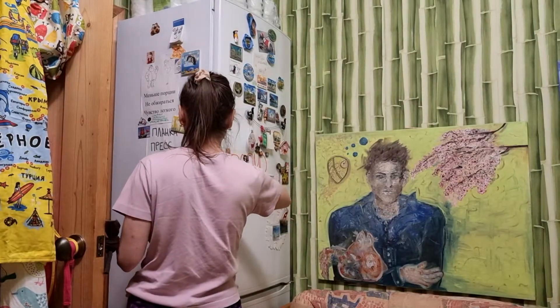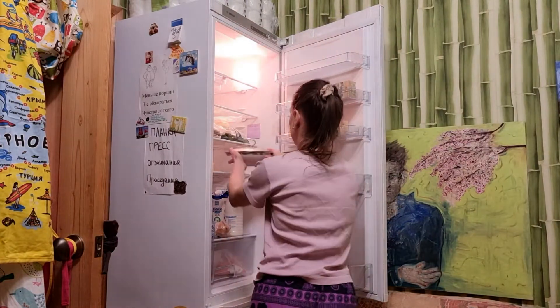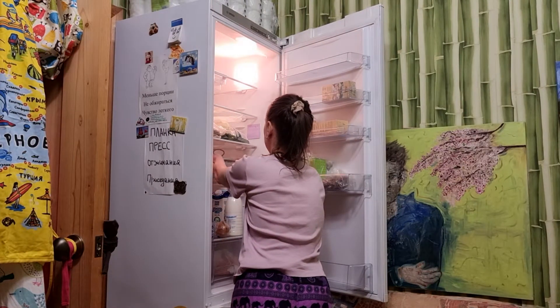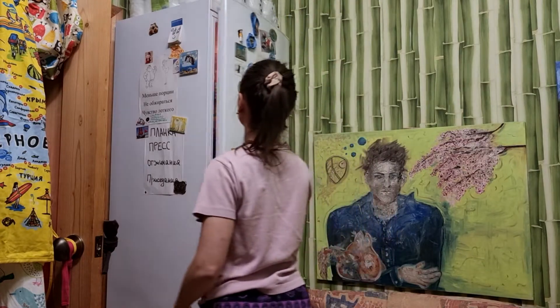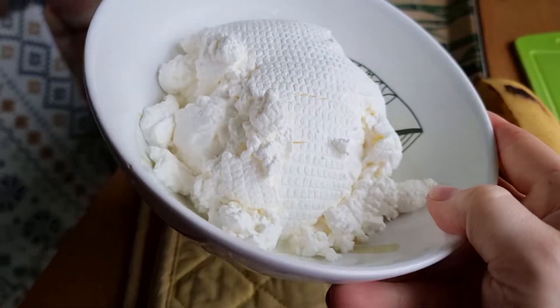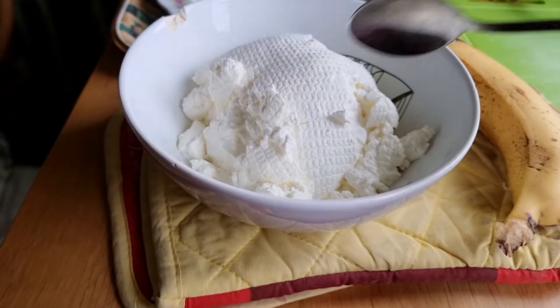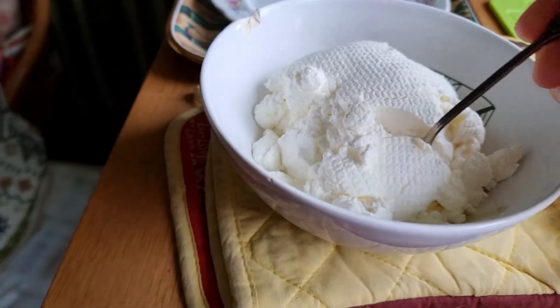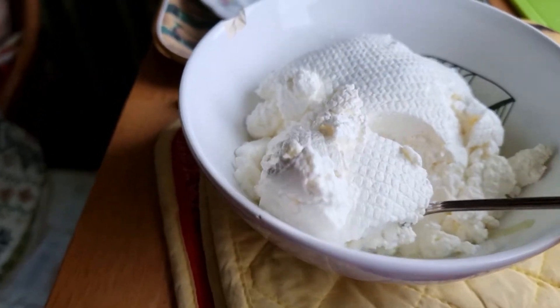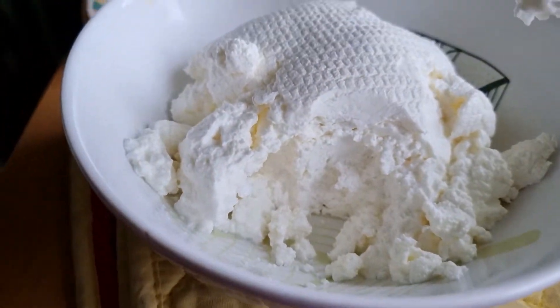It will become even more delicious if you put it in the refrigerator overnight, so the next morning you can eat it for breakfast. Amazing tvorak! I was so happy that tvorak turns out really well even from store milk. If you have access to natural milk from a cow, you will get much better results.